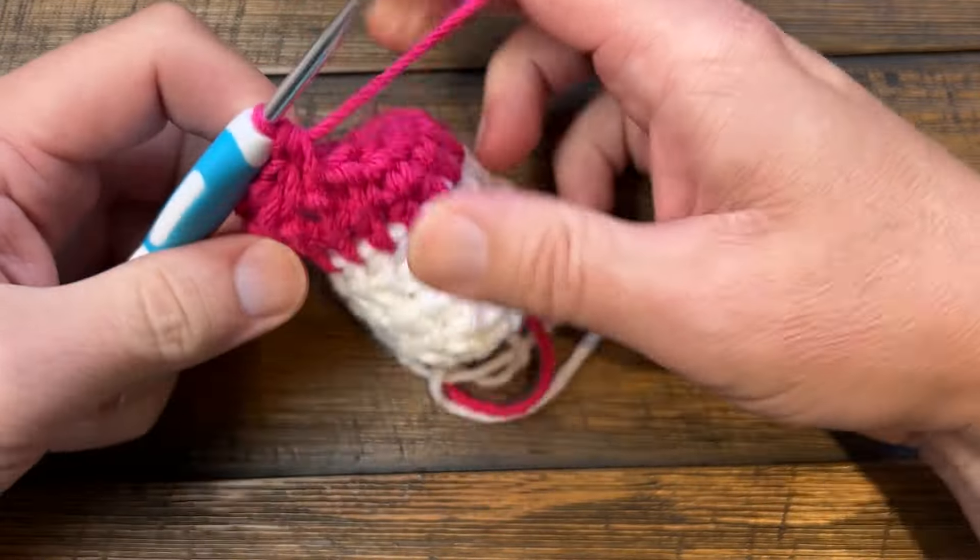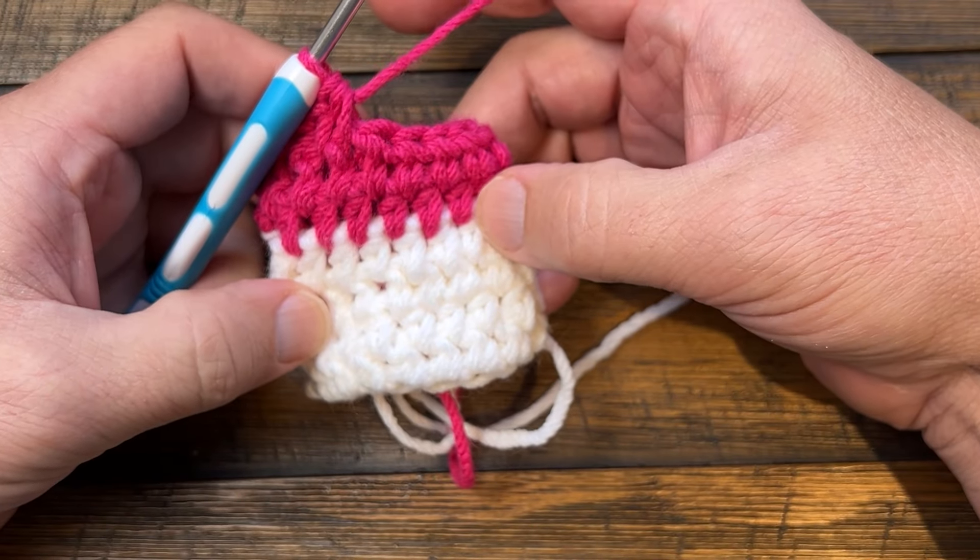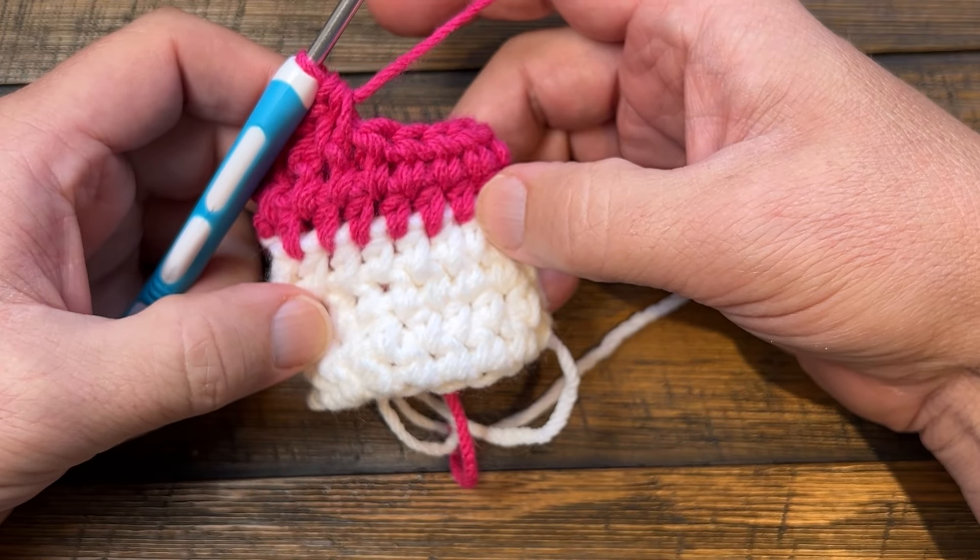You end up with a nicer fabric that looks more dense. That's it for today — we hope you have a good one.